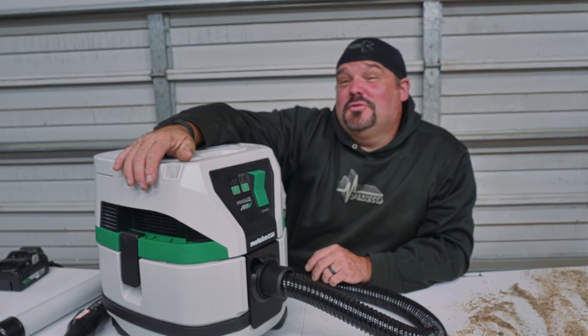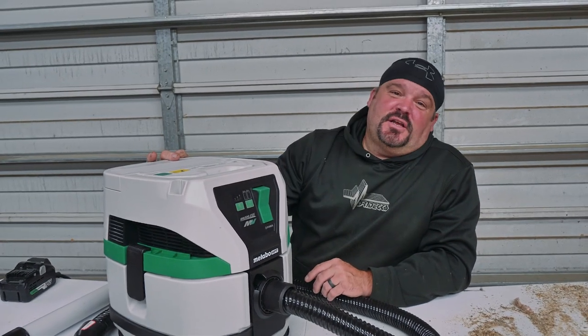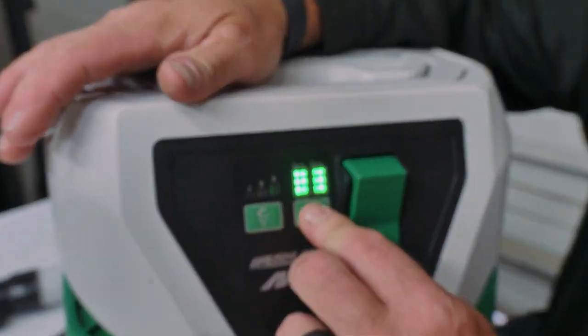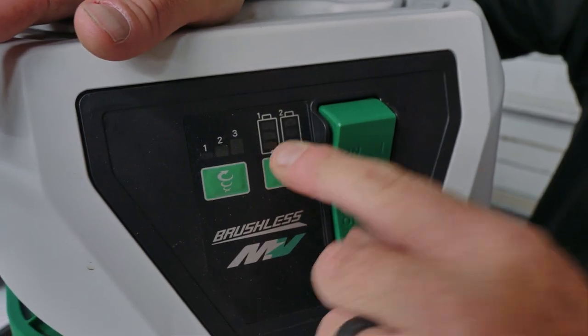Wow, isn't that amazing! And what's really cool — in case you don't feel like pulling the lid to check your battery levels — there's a convenient button right on the front of this thing. Hit that, boom — full power! I can keep vacuuming. Lucky me.